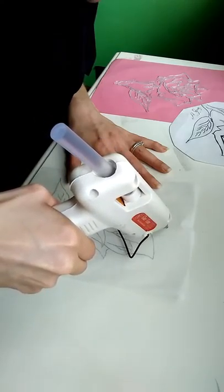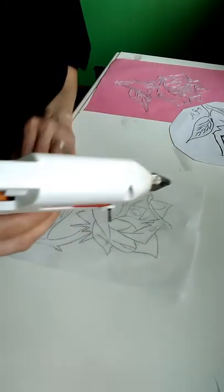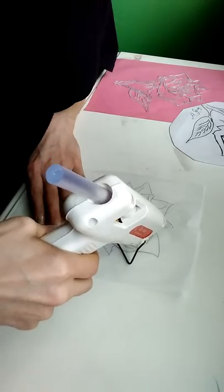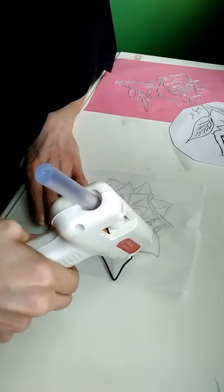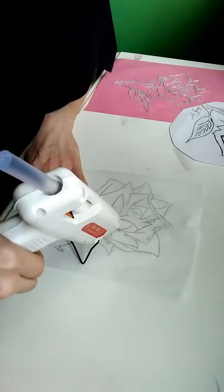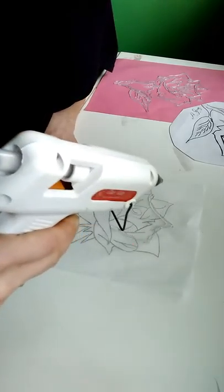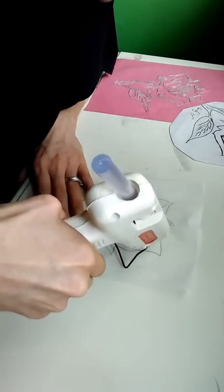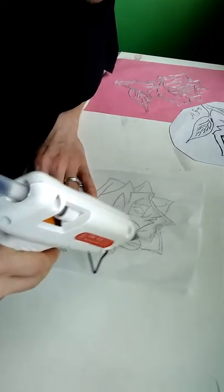So now we're going to start. Take your glue gun — I like to start right here. Just do it very carefully. You want to make your petals thick enough to where when you peel this off, they'll stick together. Make sure you make some binding spots at each spot of the glue.